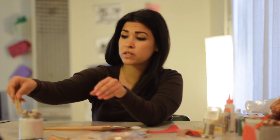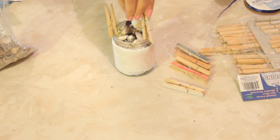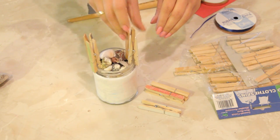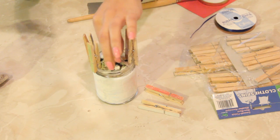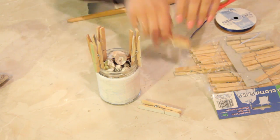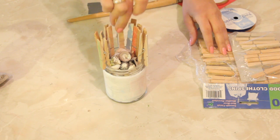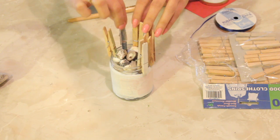But now we're going to attach some clothespins to the side of the jar, just for a little rustic beachy feel. I like to mix fashions and genres. So of course I already painted these — some of them I painted, some of them I colored with colored pencil, some of them I'm leaving natural. These clothespins are going to create a little bit of a fence.